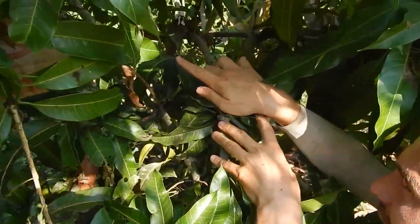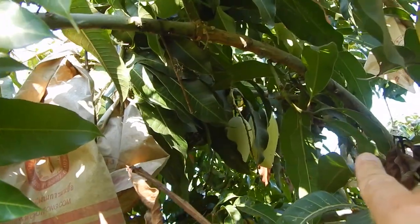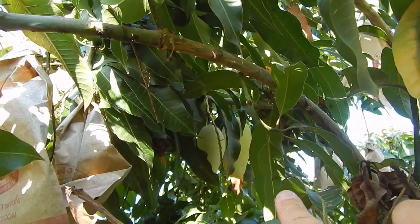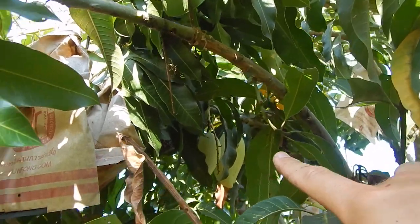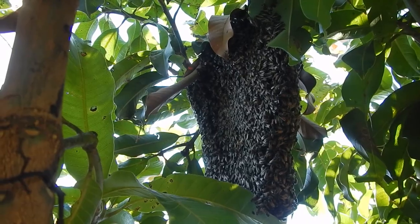There's a natural beehive here. We didn't bag those mangoes because we were scared the bees might do something — we don't want to go too nearby. But bees are good for pollination. There's another beehive over there too.